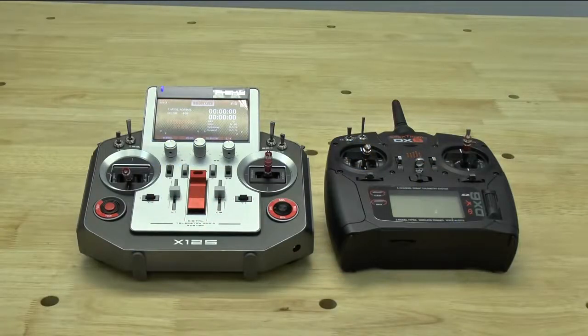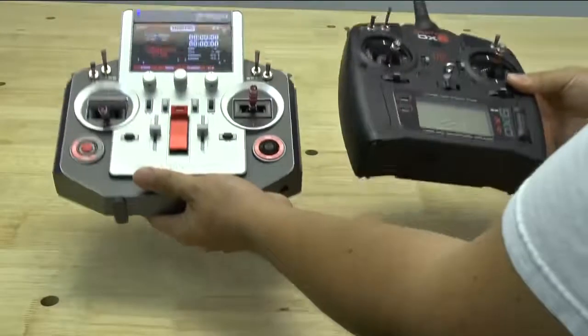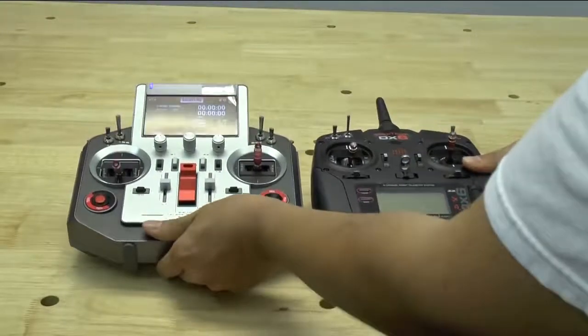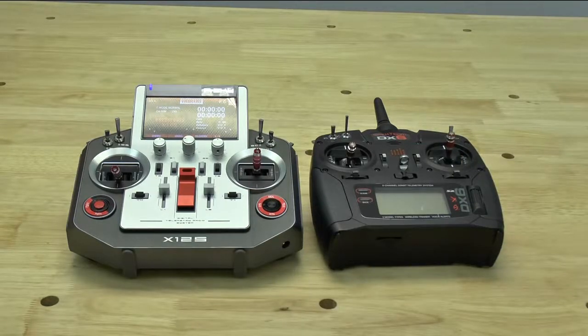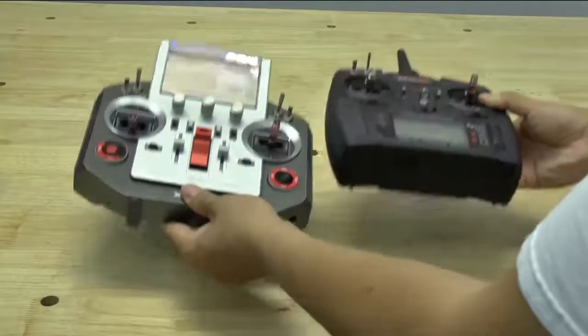Before wrapping up, let's do a quick size comparison. A lot of people have heard this radio is rather large, but after handling it for a while, it's really not that much larger than a standard-size radio. Here we have a side-by-side comparison next to a Spectrum DX6. I don't have a Taranis — I never really bought one, just didn't like the radio. As you can tell, it is bigger and if you lift it, it is slightly heavier, but it's not so much heavier that it becomes a burden.